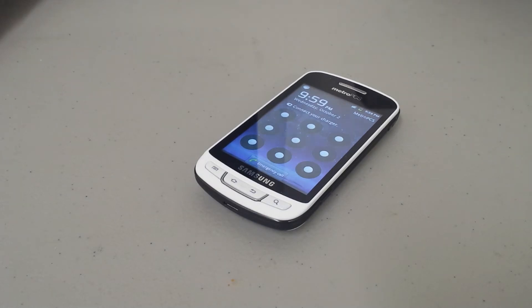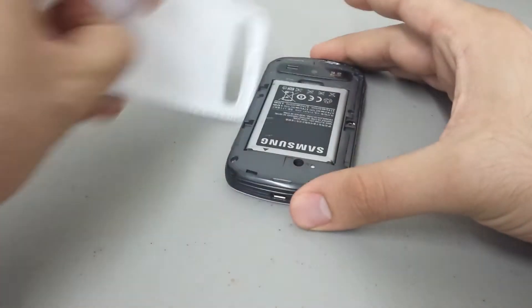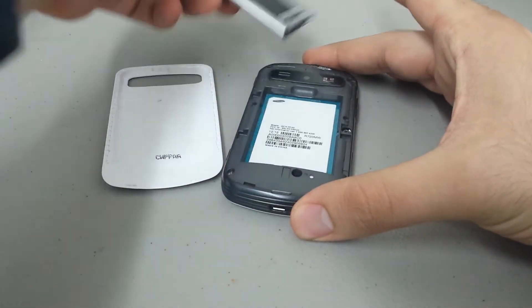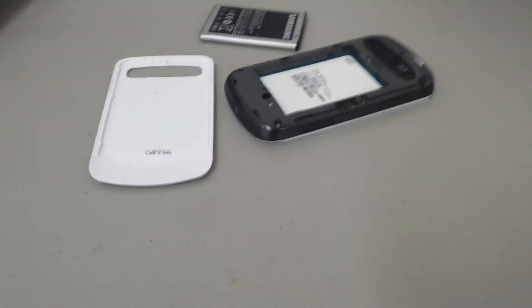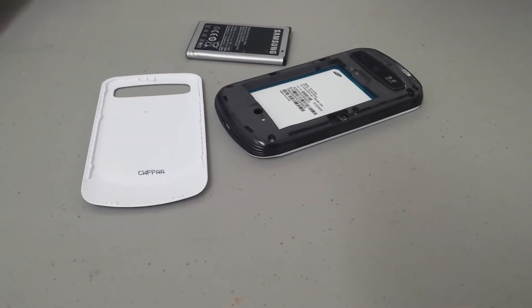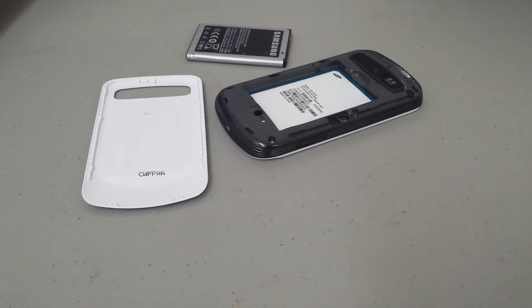The first thing you want to do is go ahead and remove your back and your battery. Now, doing this hard reset is going to erase all your personal information off the phone. It's going to remove your passcode, erase any contacts, pictures, messages — please be aware of that. And also any Gmail account associated with the phone. This is also a great thing to do if you plan on selling your phone or upgrading, and don't want anybody to get a hold of your personal information.